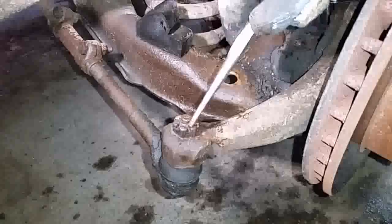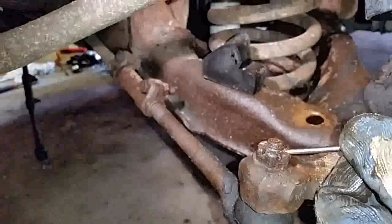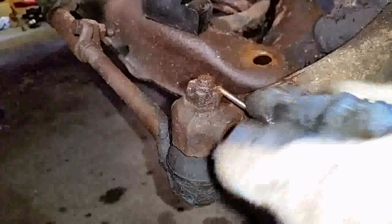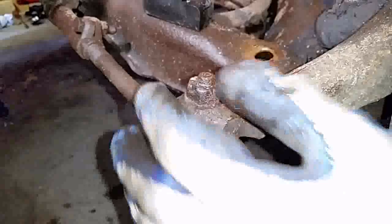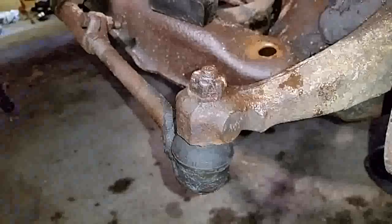Then you could just use a punch inside to punch it out from the stud. In this case I couldn't get it to go through to the other side, so there's another way of doing this. Like I said, you could use an impact gun on here — it'll shear right off. Once it shears off you just pop out the rest with your punch.